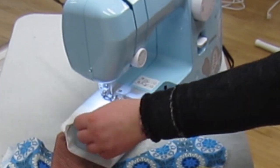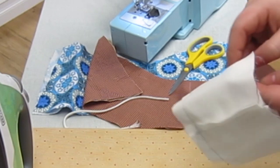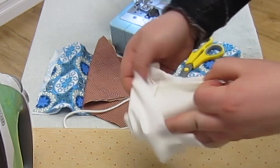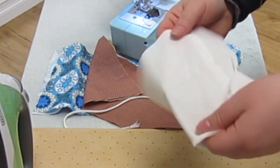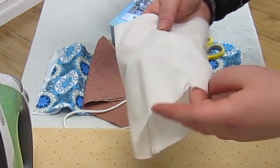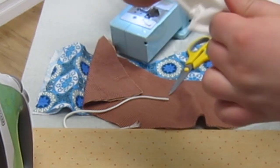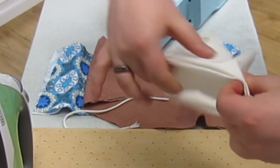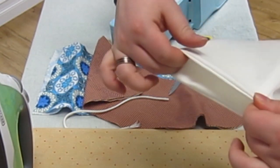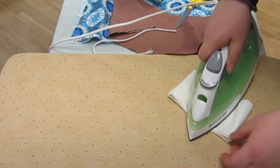Reverse stitch when you are finished and then trim your extra threads. Now we are going to turn this right side out like so. Use the stitch line that you just made as a reference point for this fold. Once that's folded along your stitch line, go ahead and press it flat.